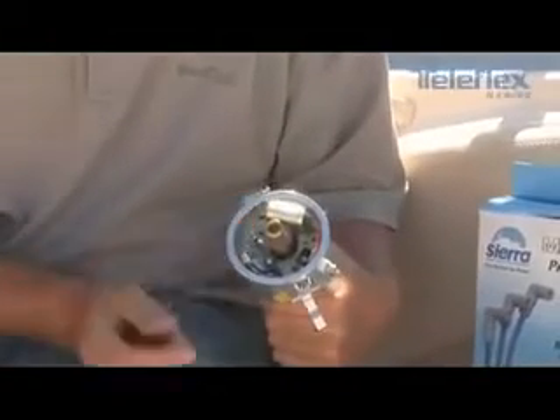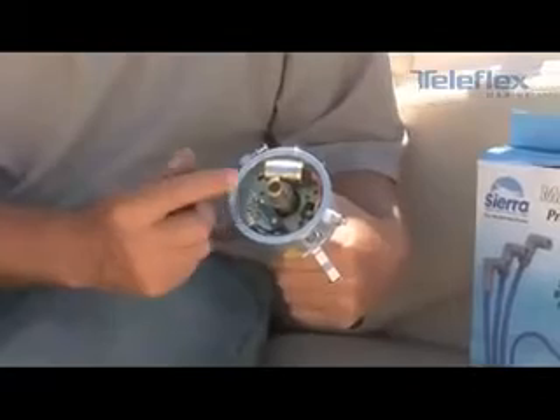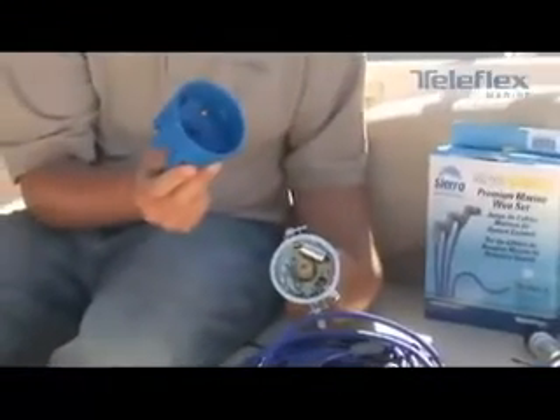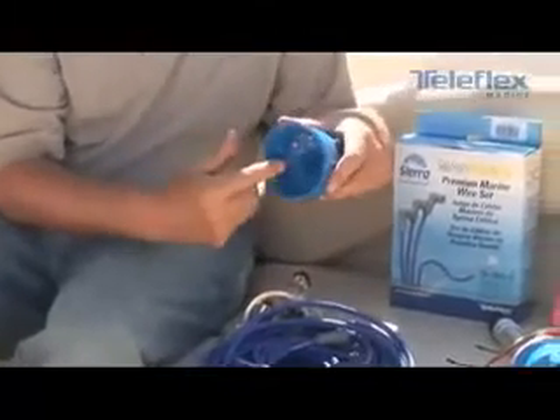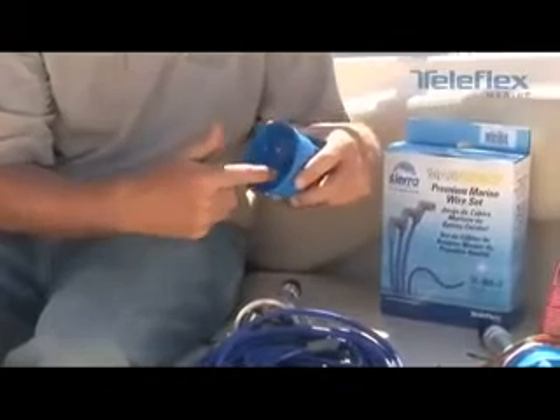From there, we're going to put in a new condenser and a new set of points. Make sure you put a little cam lube on the cam lobes — this will help prevent the points from wearing out prematurely. Then we're going to gap them according to specifications, put a new rotor on, and replace the cap. A cap can go bad from buildup on the terminals, which could cause a short.